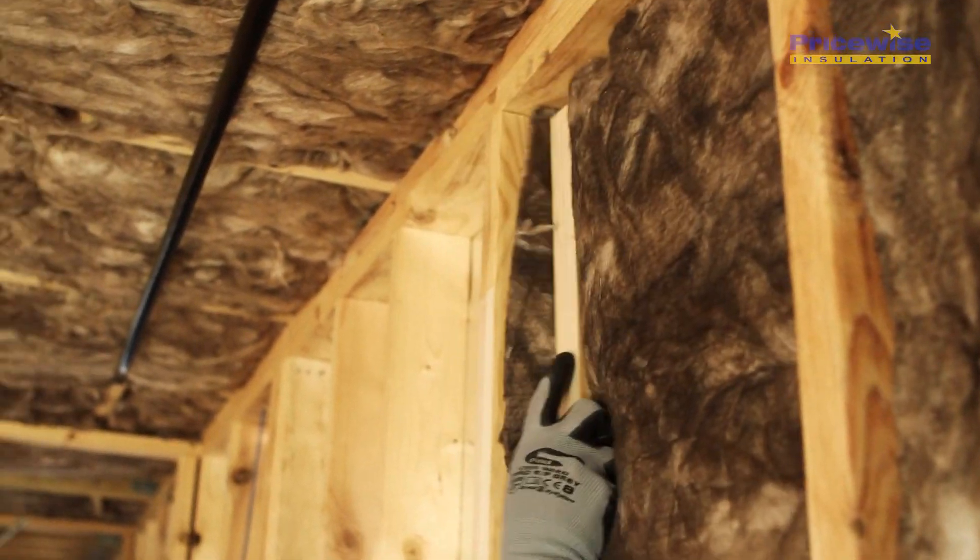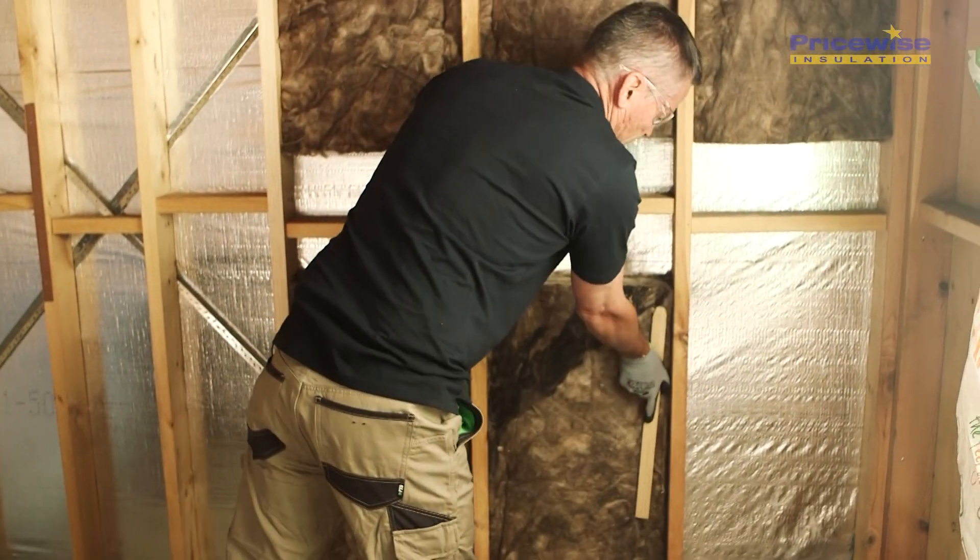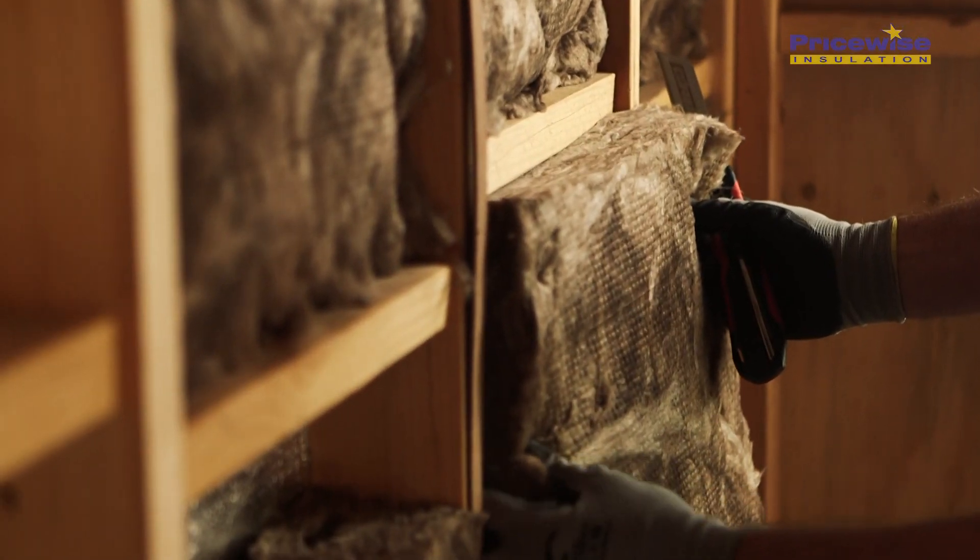Start by installing all the full bats in the room. Make sure you install the bats at the top and the bottom of the wall cavity so that all the measuring and the cutting is at a comfortable working level.